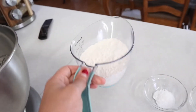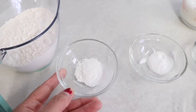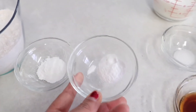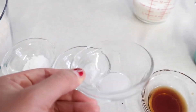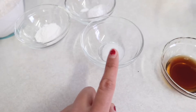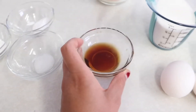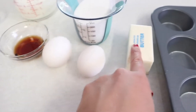We are going to need a cup and a half of flour, one teaspoon of baking powder, one and a half teaspoons of baking soda, one fourth teaspoon of salt, one tablespoon of vanilla extract, three-fourths cup of milk.